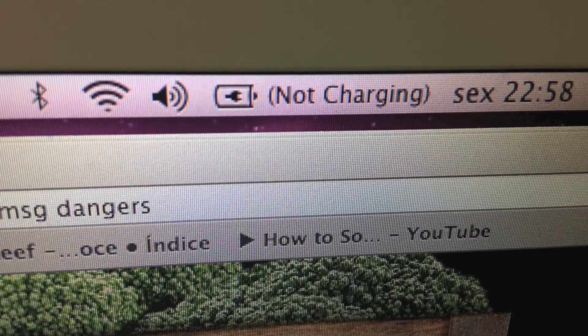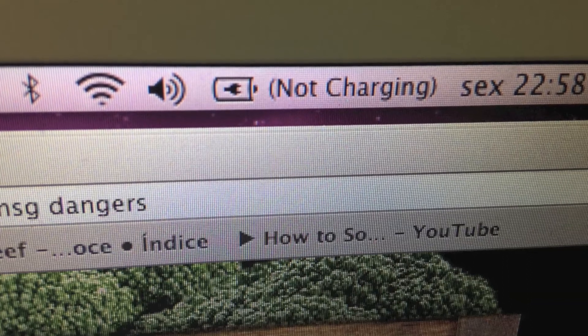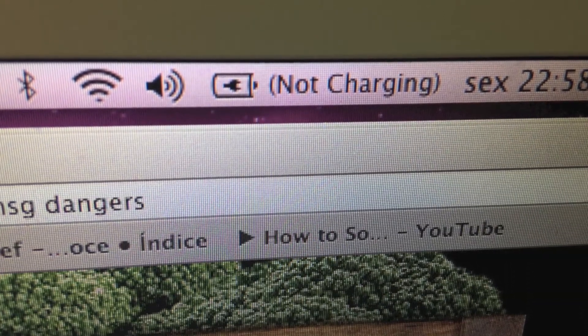Today I'm going to be teaching you how to fix the not charging error when you plug in your MagSafe power connector to your MacBook, MacBook Air, or MacBook Pro.